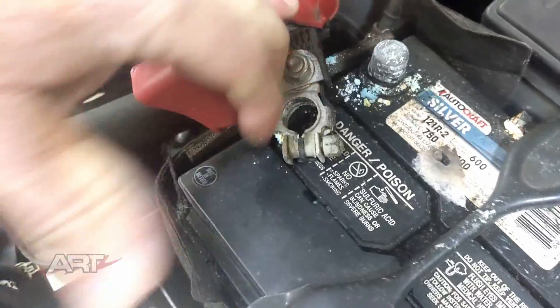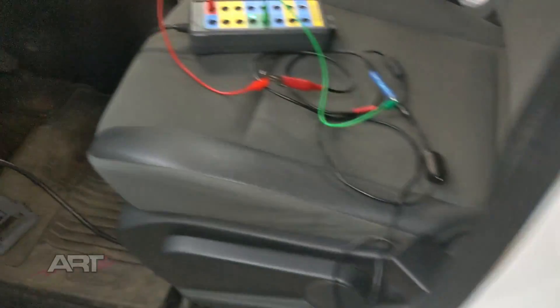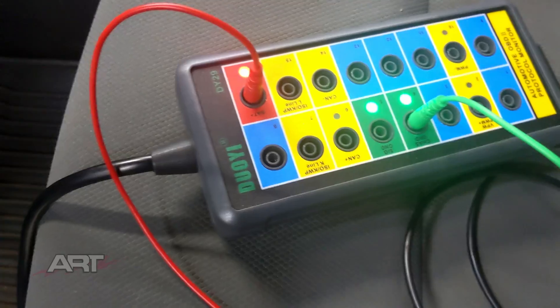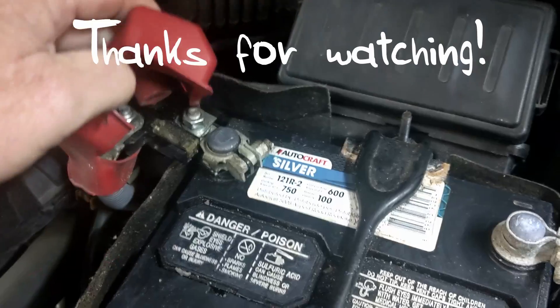Now our battery is disconnected. Let's put this cloth here to keep it disconnected. We'll go around and open the door — that'll draw some more current. And our breakout box is still alive. Success. We're all cleaned up and done.